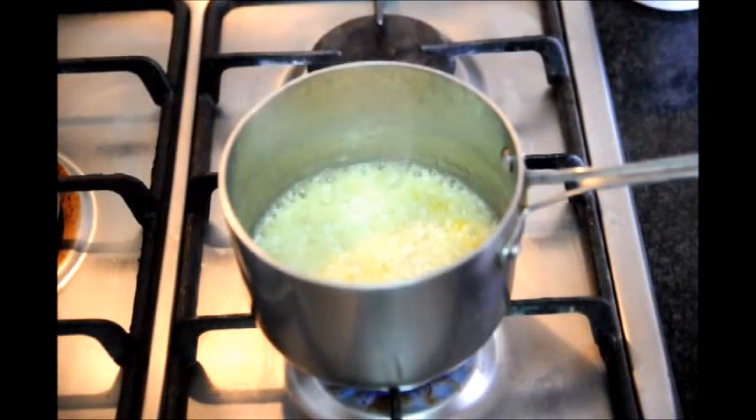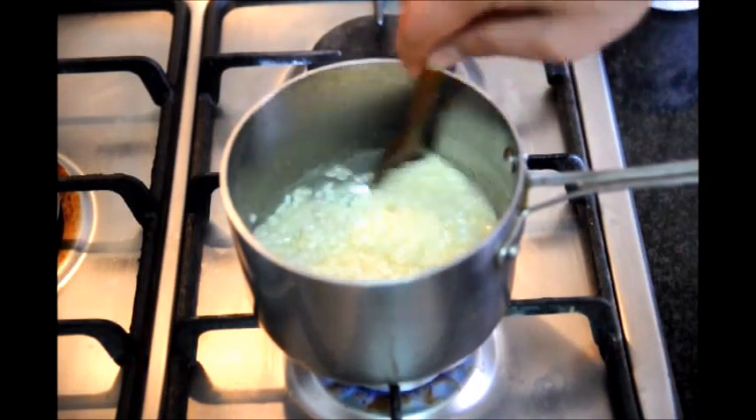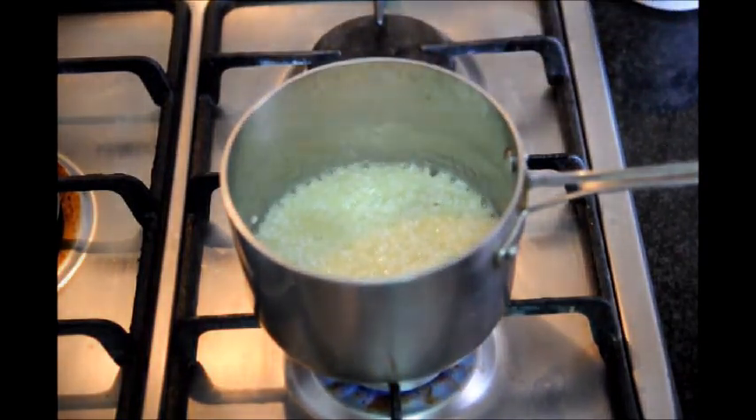It's been about five minutes since we added the boiling water into the saucepan. You can start really seeing a lot of the rice grains now. When you reach this point, let's go ahead and lower our fire to a low heat.